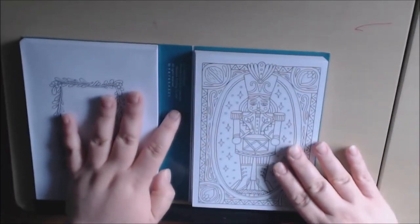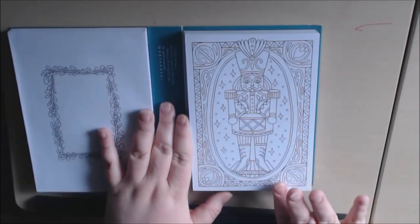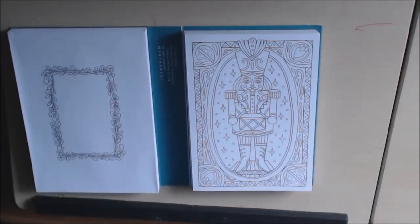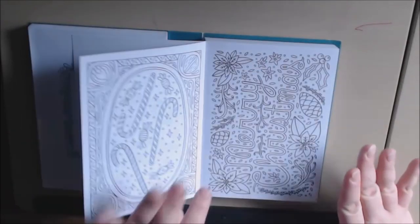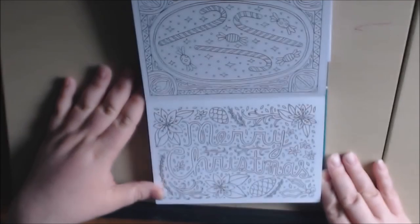And then on this side is where you have all of the gorgeous coloring Christmas cards. They are really, really cute. They're all different. What I like about them is they're not super intricate. You can do these like one every evening and get them ready for Christmas. There's nothing on the inside so you can stamp or write your own sentiment, which is great.